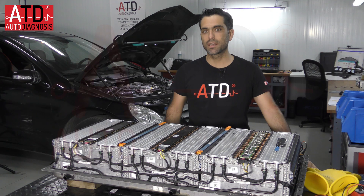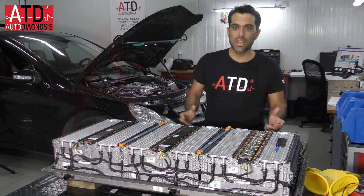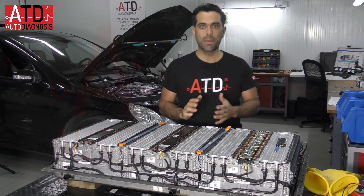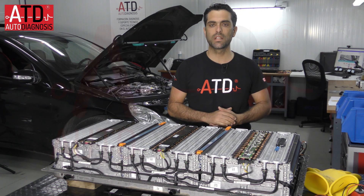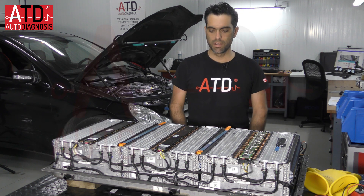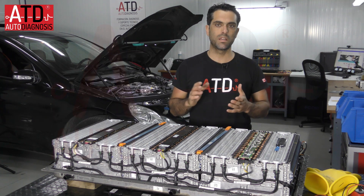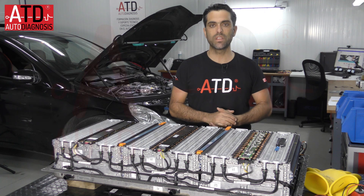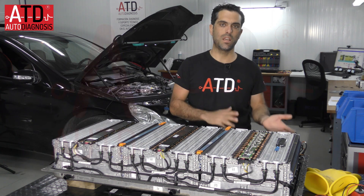Hello, my name is Angelunda and this is the ATD YouTube channel in English. Today I'm going to talk about ion-lithium cells batteries used for electric vehicle motorbikes and cars.